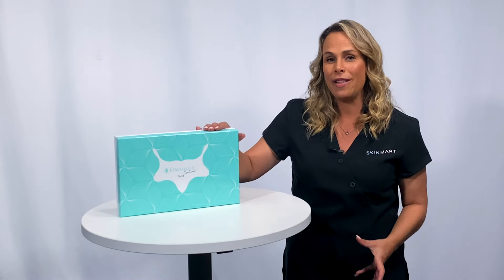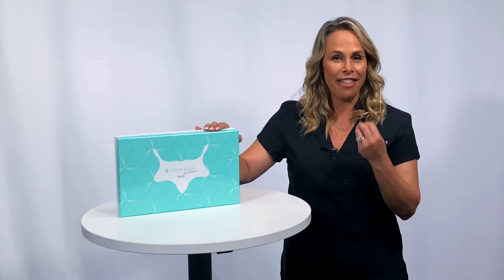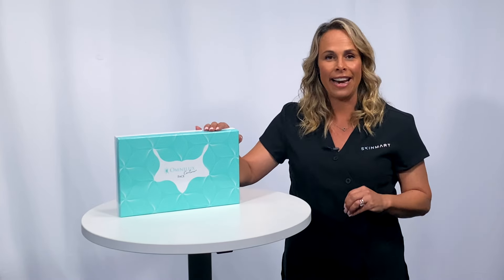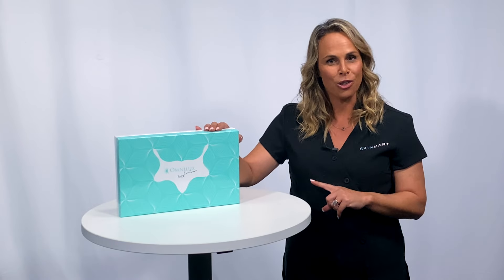If you're looking to create a change on your skin and take your skincare to a whole other level, the only way to do that is with this technology. It is from Omnilux — the absolute leaders in LED technology — and it is available for you at skinmart.com.au.